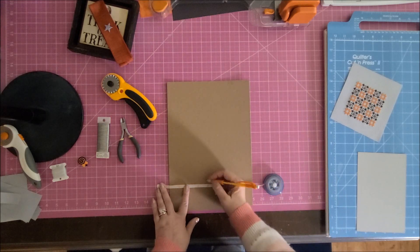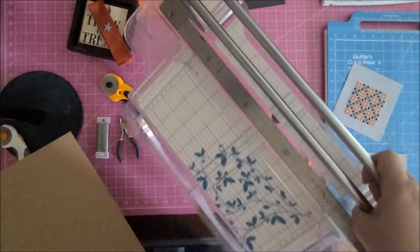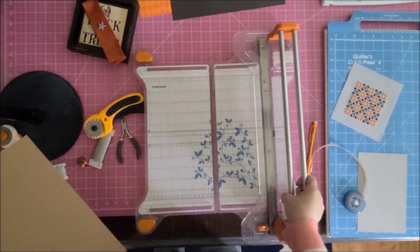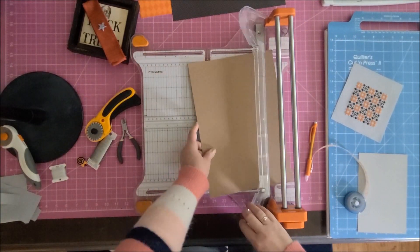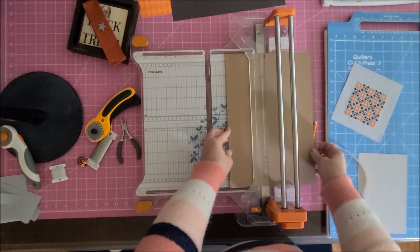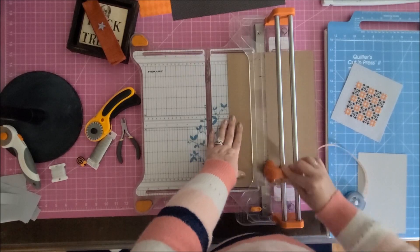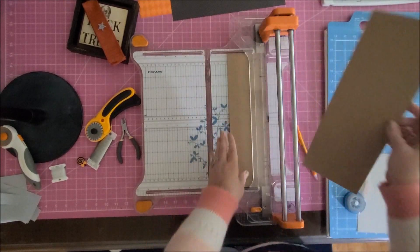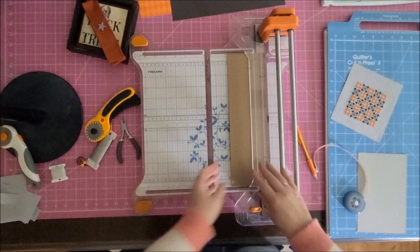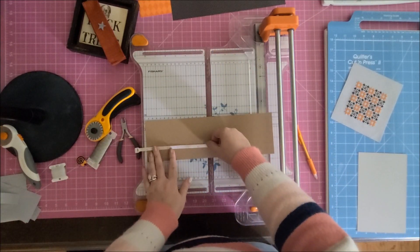I use a regular tape measure and pencil to make a little line so I know where to cut. This cutter is my favorite — it's a heavy-duty Fiskars that cost about 60 bucks on Amazon. It will cut through heavy cardstock with no problem; my regular paper cutter could never do it. Then I measure the other side and make a pencil mark.